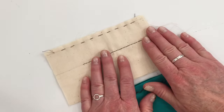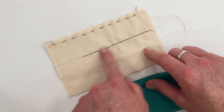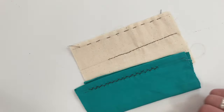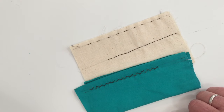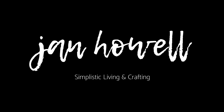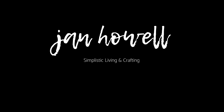So there you have it: your gathering basic running stitch, your back stitch, and your stretch stitch. Make sure you're subscribing to the channel for upcoming tutorials. We'll see you in the next class. Bye-bye.